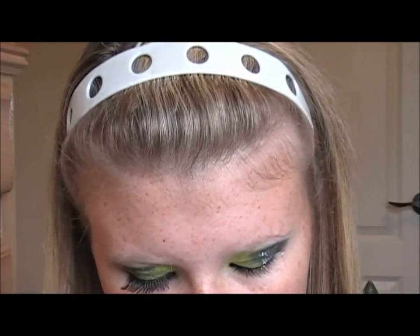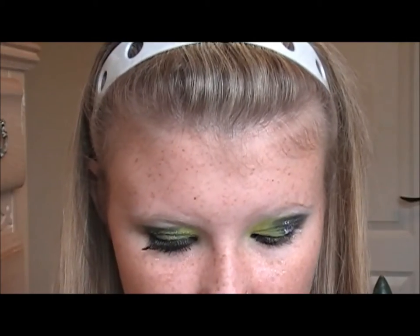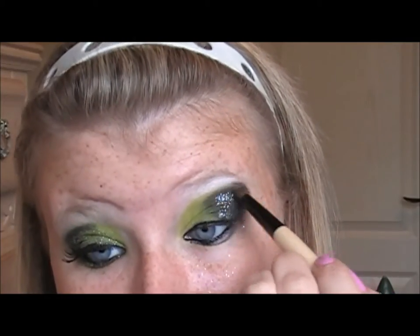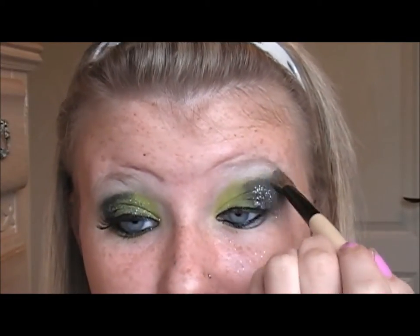Now I'm going to do my brow bone highlight. I'm using this from the Wet n' Wild Trio Sweet as Candy. I'm taking it on a fluffy brush and placing it right under the brow bone. Make sure to blend it with the top color because we don't want it to be super dramatic.